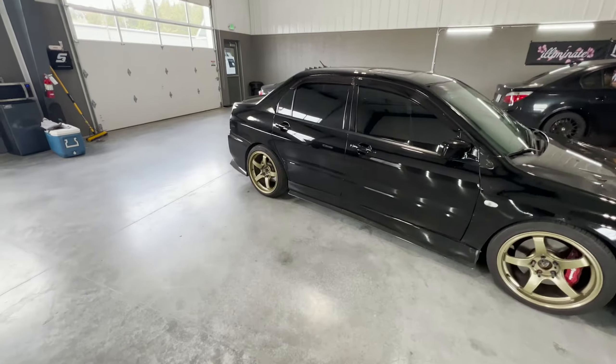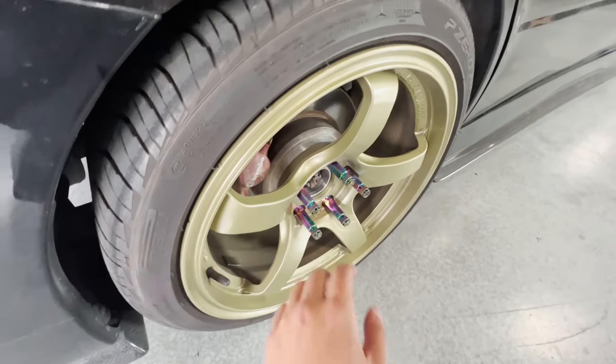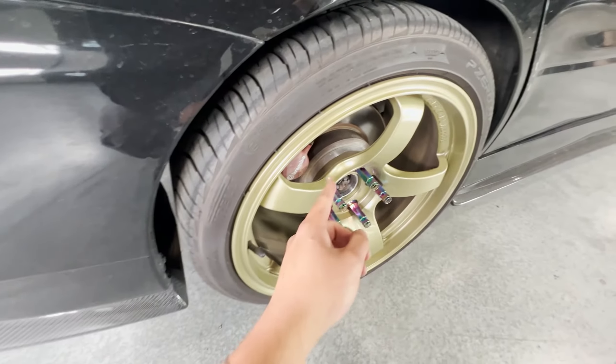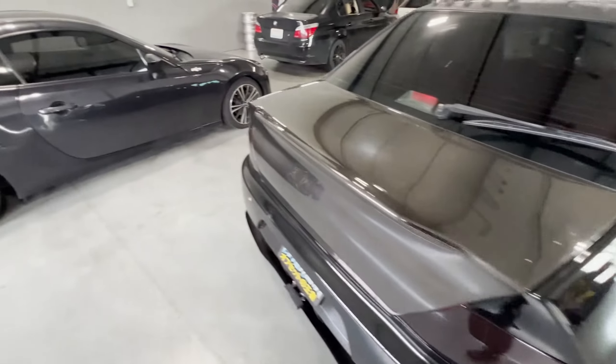Got the Evo in here. Just replaced the spacer in the rear. Ray came by yesterday while I was in Seattle and helped me stack an extra spacer on, just because there was some wheel wobble because it wasn't completely flat, but now it is. We have the 20 mil spacers in there with the extended lugs, so that's all secure and fine and dandy.